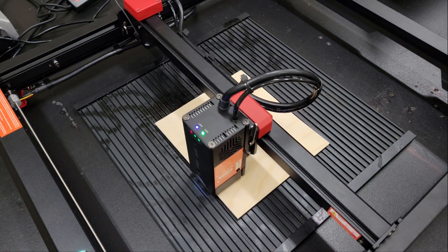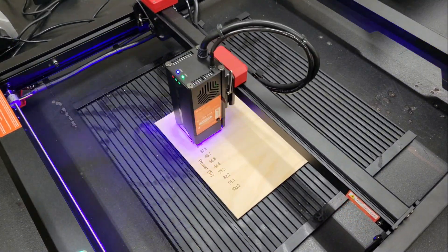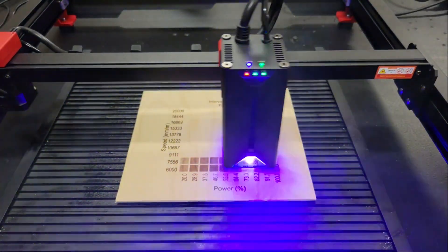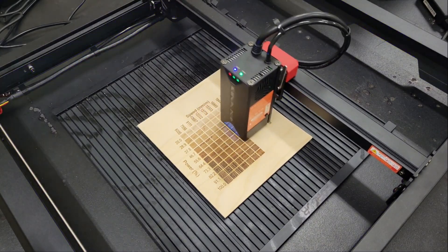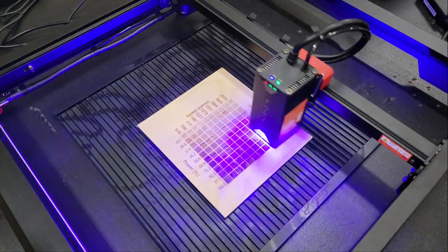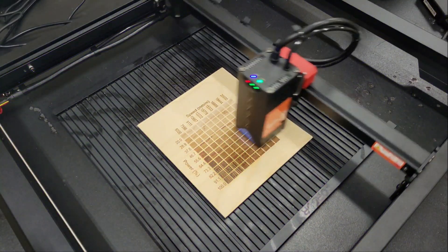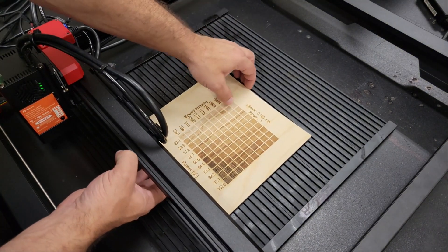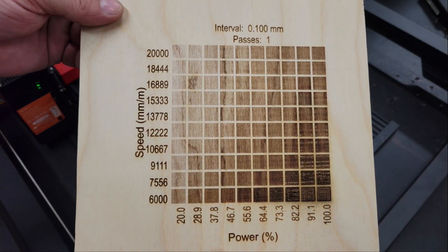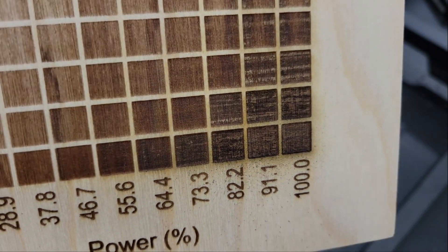Next, I tested engraving on birch plywood using the same material test tool in Lightburn. The maximum rated engraving speed for this machine is 20,000mm per minute, so I set that as the max for the speed in the test grid, and it looks like it worked out fine.